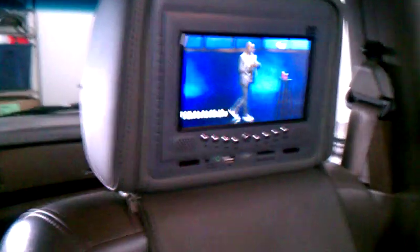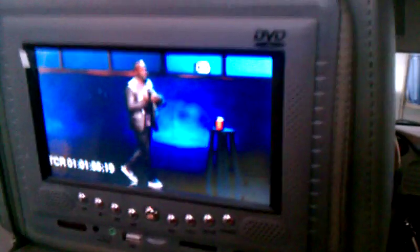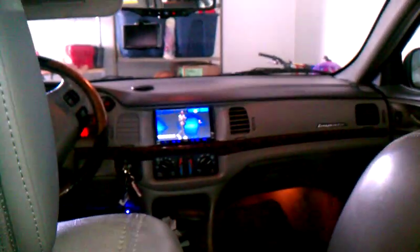Same movie — see, on pause, all of them have the same movie. If I don't want to watch a movie in the front and those two in the back want to watch the same thing, what I do is click this one back on, let that one play. I've got a switch in the front for my kids, and all I gotta do is press that — these two in the back play the same movie without the front. Check that out.